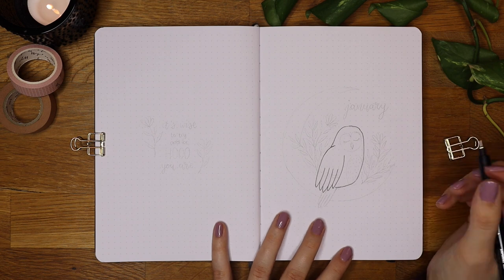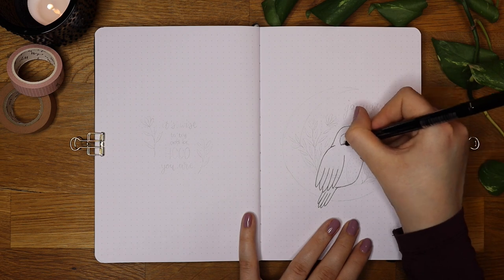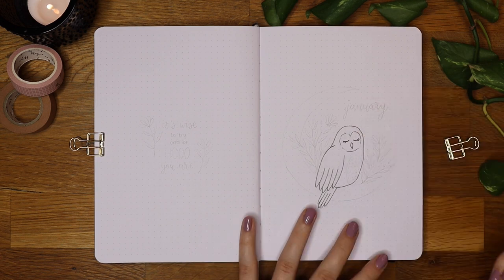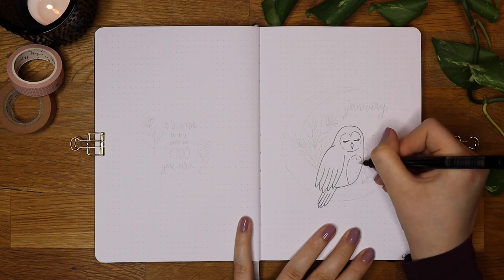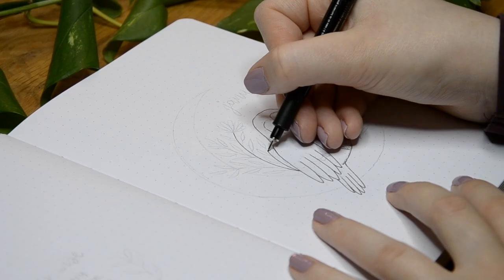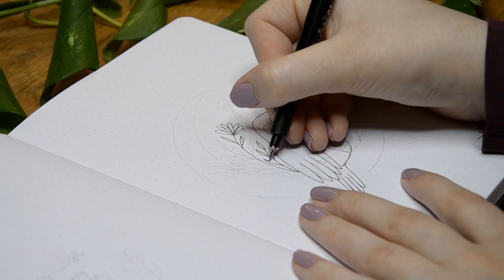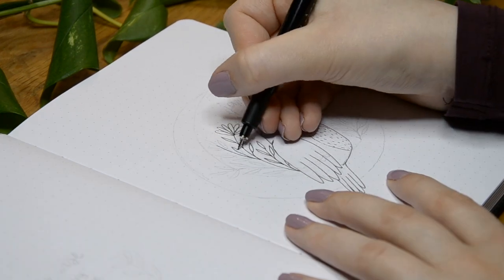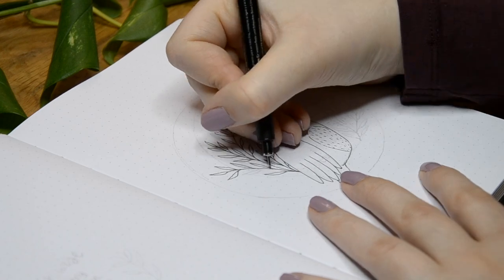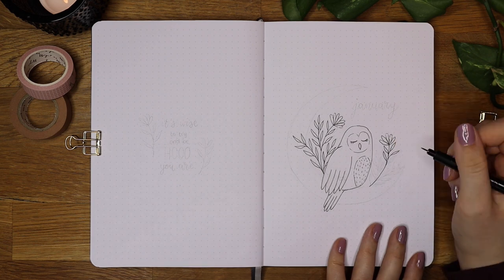I really wanted to draw animals for my January theme as I hadn't done an animal theme in such a long time. The animal I chose to draw is an owl and I like how dreamy this cover page turned out. I started off by outlining the sketch with a Pigma Micron 01 fine liner and in the owl's belly I drew some random little lines so it would have more texture. Then I started drawing the background with flowers and leaves very loosely — these are super easy to draw. To make the illustration nicely balanced, I drew the same flower and leaf doodles on the right side of the owl.